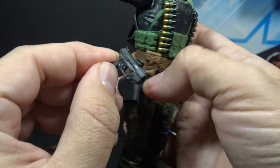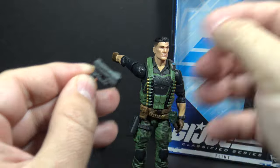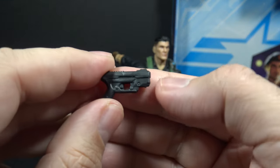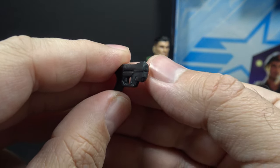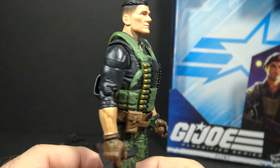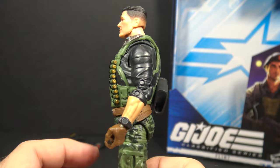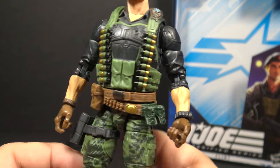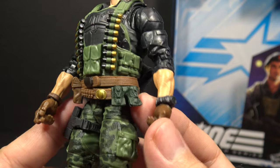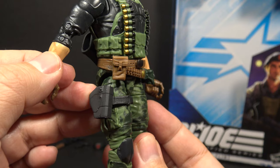Flint's final accessory is his pistol. The pistol fits in a holster on the right leg. The pistol itself is pretty generic looking — it has a square barrel for square bullets. It's a Liefeld special. Flint also has a couple extra pieces that you could count as accessories that are not really intended to be removed: he has a flak jacket, a belt with a couple devices that look like high-tech grenades, and that holster on his right leg.